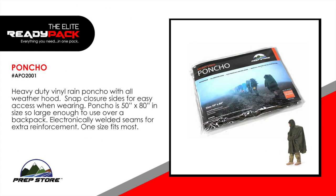Poncho. Heavy duty vinyl rain poncho with all-weather hood. Snap closure sides for easy access when wearing. Poncho is 50 inches by 80 inches, so large that you can use it over a backpack. Electronically welded seams for extra reinforcement. One size fits most.